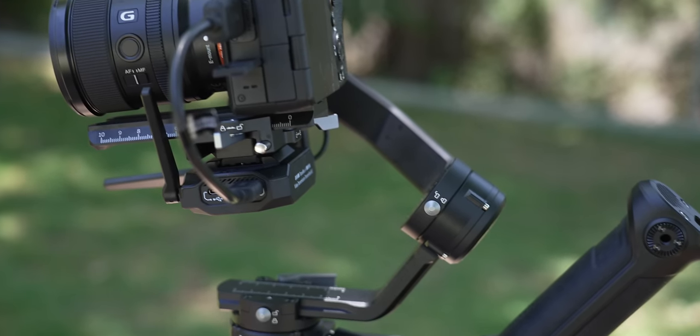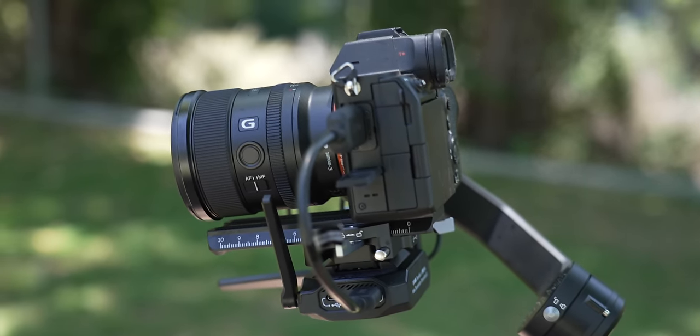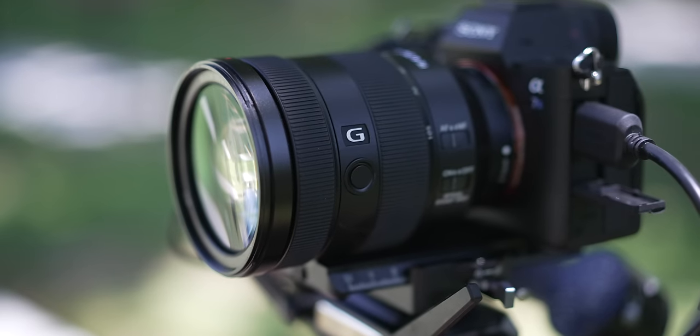The gimbal is around three pounds and it can hold just between seven and eight pounds of camera gear — so I think 7.6. My setup that I've been using with this gimbal is the Sony A7S Mark III with the 20 millimeter 1.8, which is perfect for getting that wide lens look. I've also been using my 85 and I've actually been able to mount some heavier lenses like this 24 to 105, so you can use heavier cameras and heavier lenses on this gimbal, even though it's super small and compact.